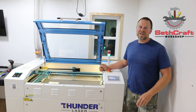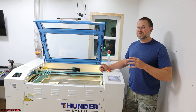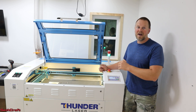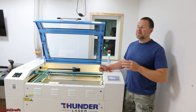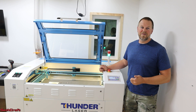Welcome to Sethcraft. I just received my Thunder Laser Nova 35 100W CO2 laser. This was quite an adventure to get from the side of the road where they delivered it into my studio here and set everything up. I hope you enjoy this video of seeing my full process of getting the laser and having it do its first test cut. So let's go ahead and jump into the video.